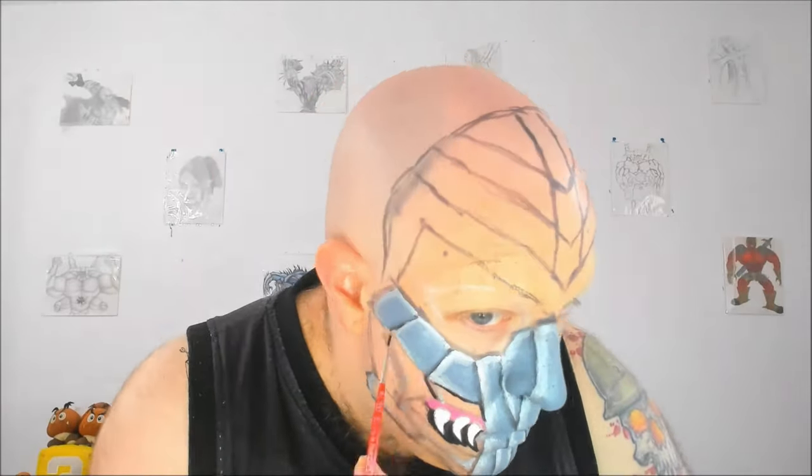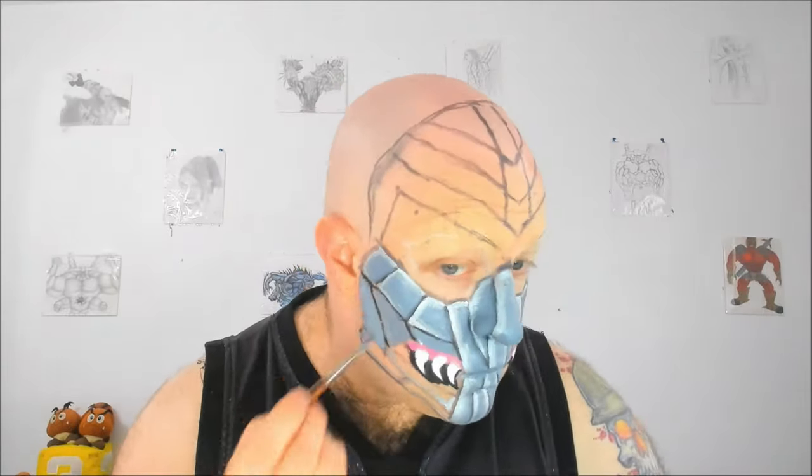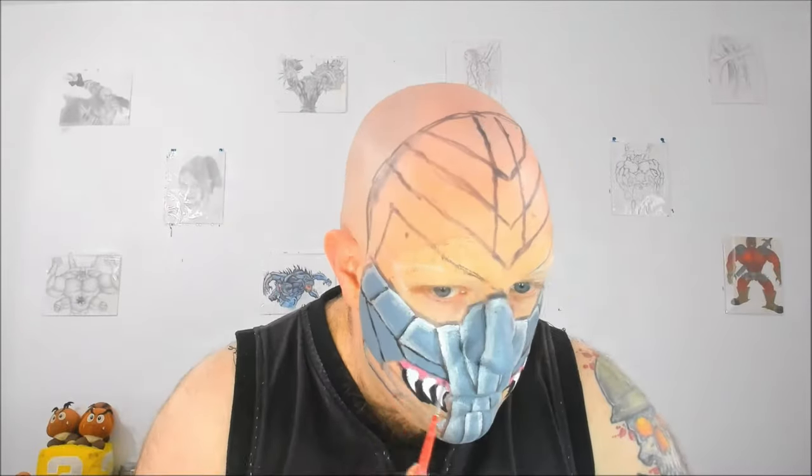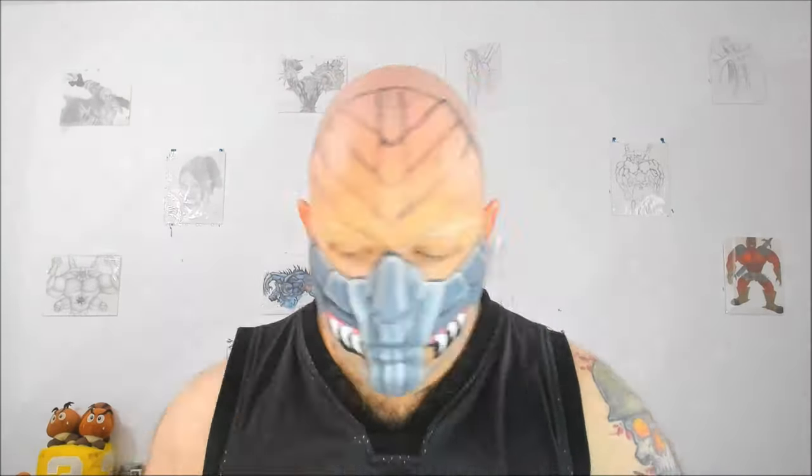For the plates that appear lower on the cheeks I'm basically doing the same process. Instead here I'm adding way less highlight and silver body paint but way more black body paint in order to create bigger shadows, because the light will reflect on the top plates and not really much on the lower plates, so that's why I'm doubling the shadows.